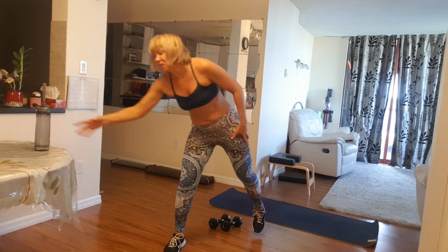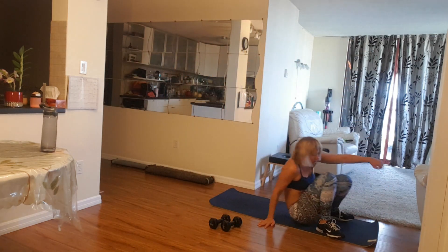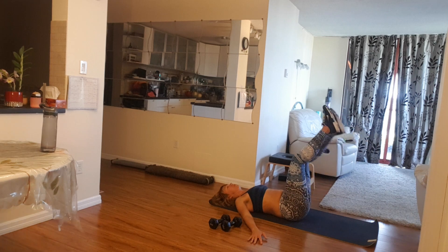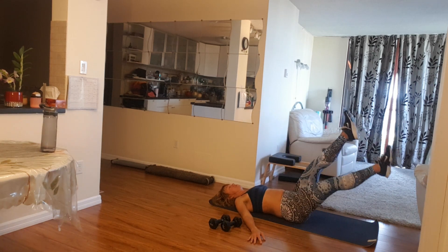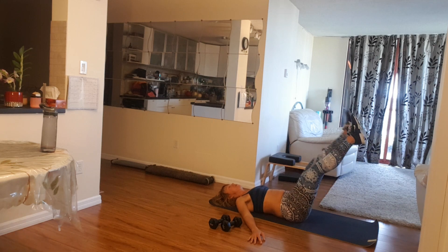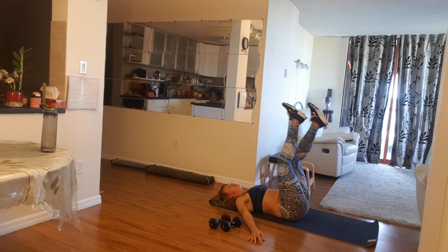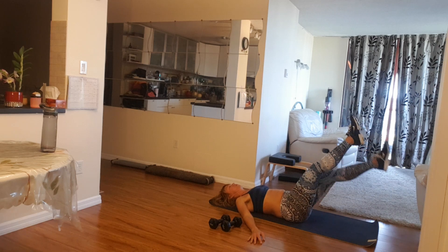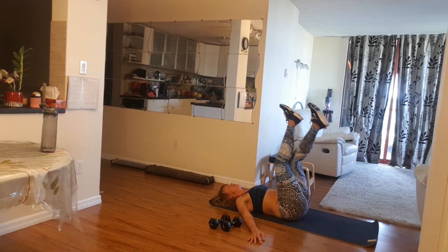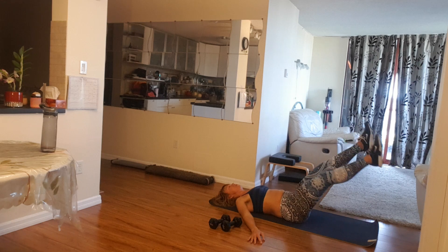Put the weights down, some water. Again, right here, get down on the back, lift your legs up and let's go down, up. Go down and up. Come on, give me five. Down, up. One more, down. Up, down, up. Two more, down, up. Down, up. And last one, down.